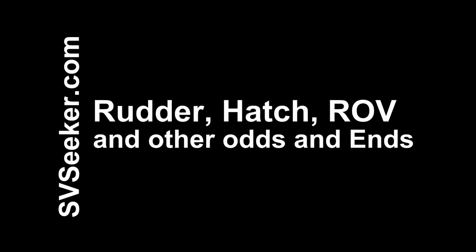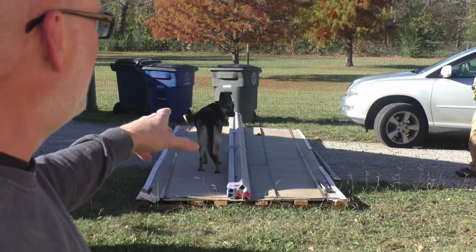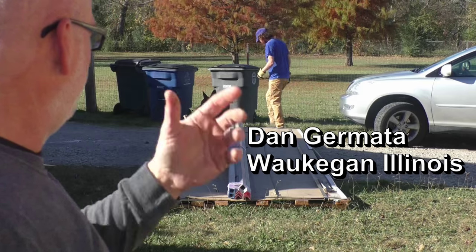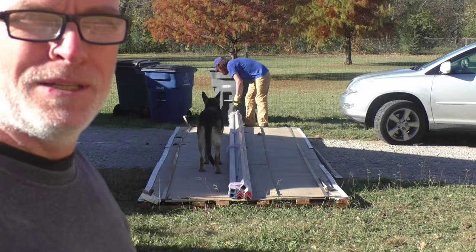Well, $4,500 worth of aluminum showed up today — some interstate steel. I don't really need the angle but I bought the rest of it for the tender; it's a little boat that goes off the back of the big boat. So, build that... not next week but maybe next summer, who knows.